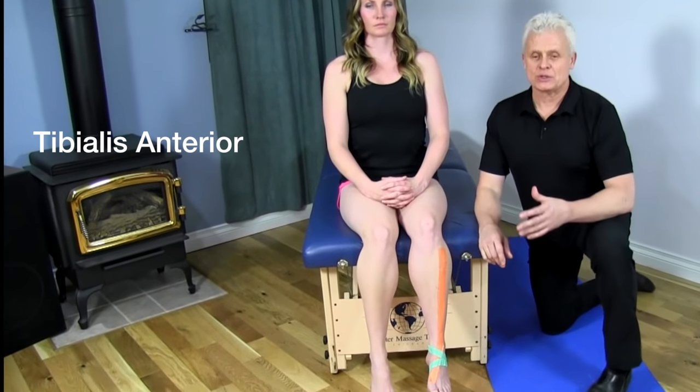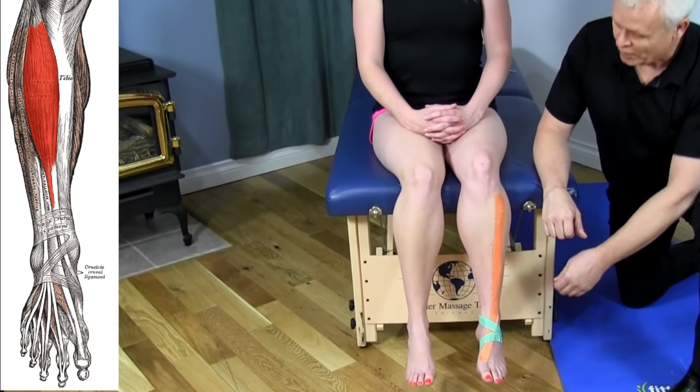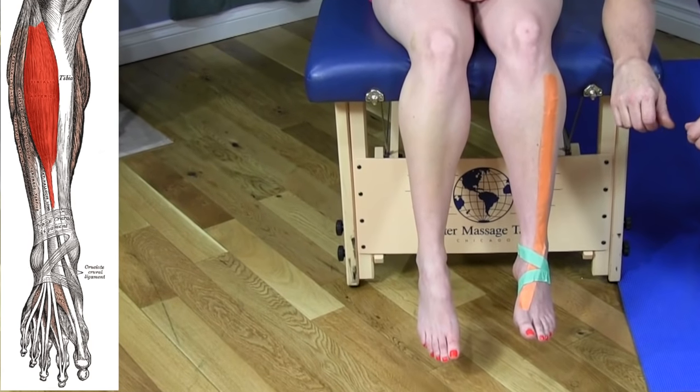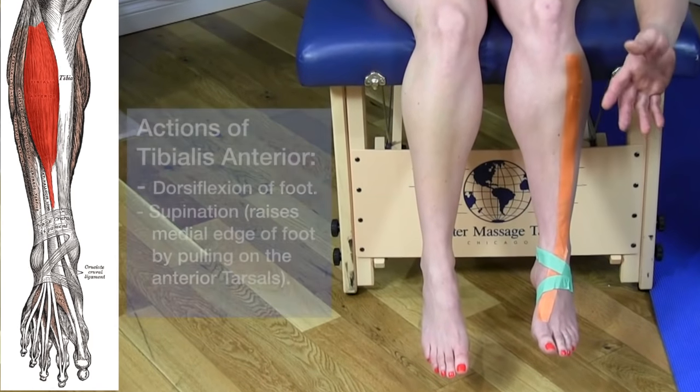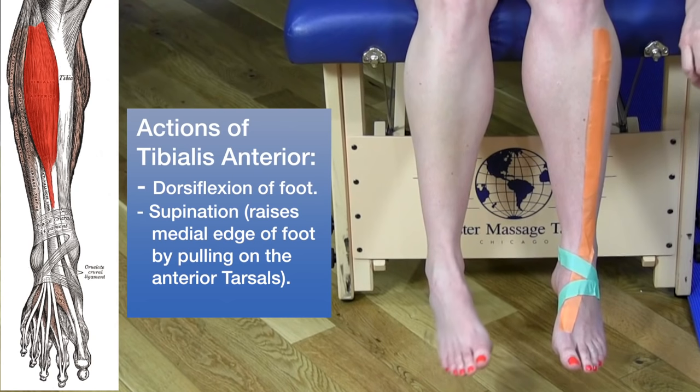This is a very important muscle when we're trying to dorsiflex our foot. Nikki will move her right foot into dorsiflexion and back down again. In the normal actions of gait, we go between pronation and supination. The tibialis anterior is involved in supination.